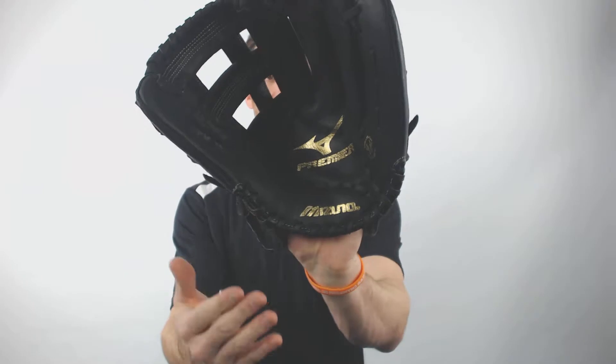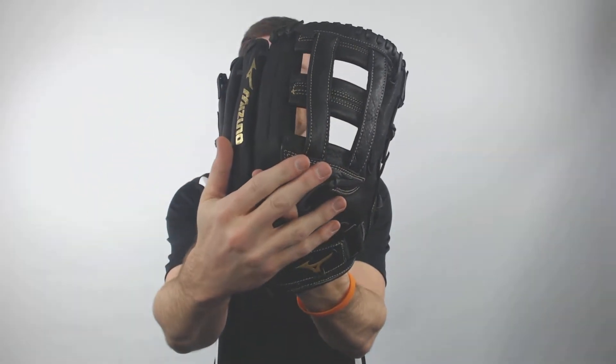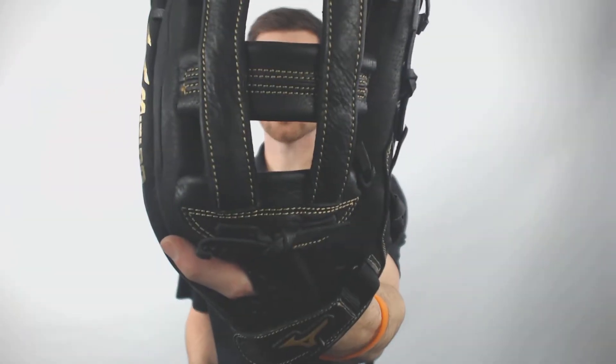Hey, it's Ben from JustBallGloves.com. Today I got the Mizuno Premier Slow Pitch Glove. If you take a look at it, it's going to have a full leather catching surface and backing on the glove. It's going to come with that H-Web right there, and it's also got a 12 inch length.